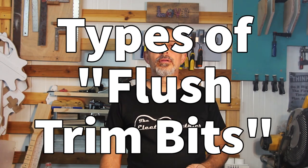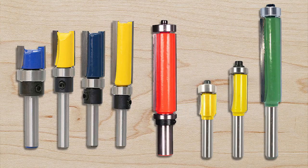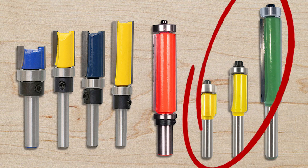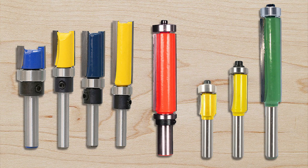There are a few variations of these bits. The three common variations include a bearing on the top side, a bearing on the bottom side, and bearings on both the top and the bottom. Each one has a slightly different way of performing the same task. The router you have and the way you use it will determine which type of bit or bits you'll want to use.